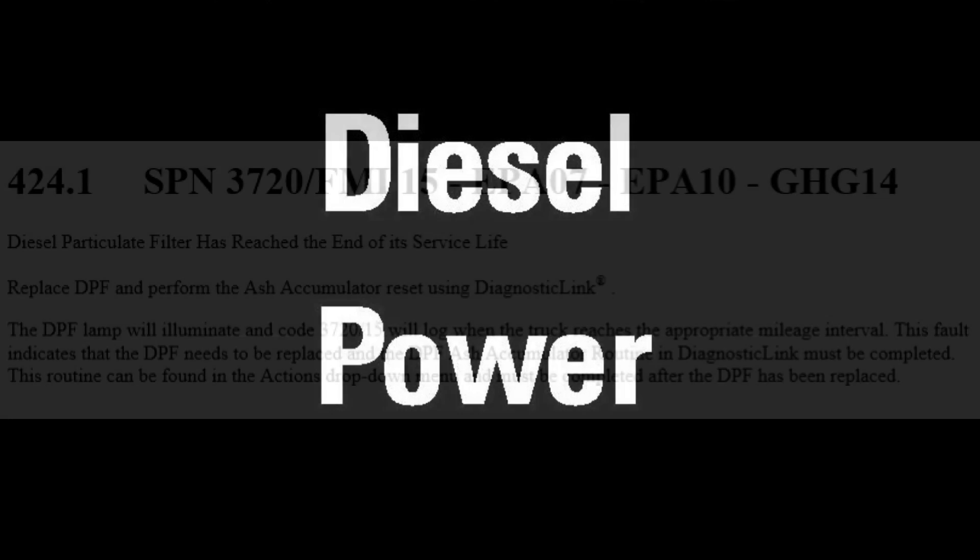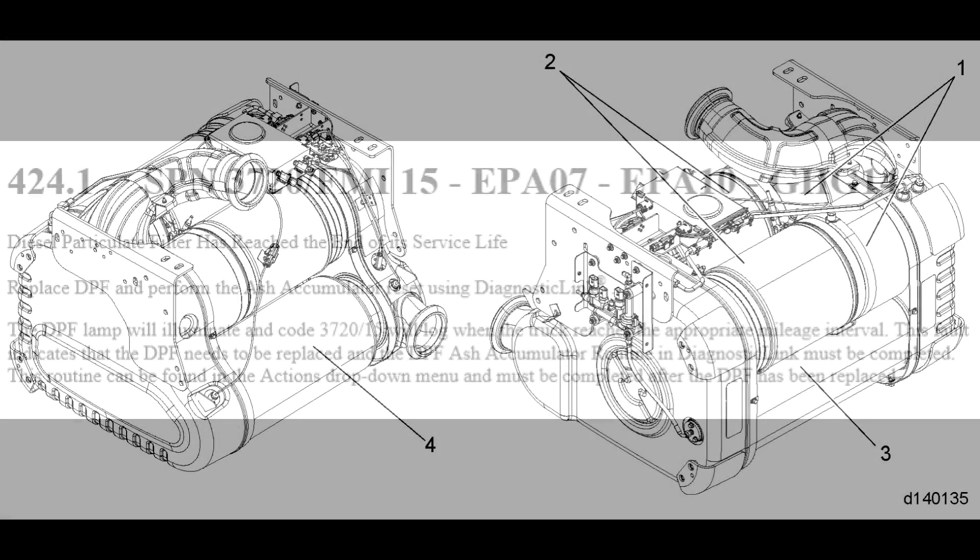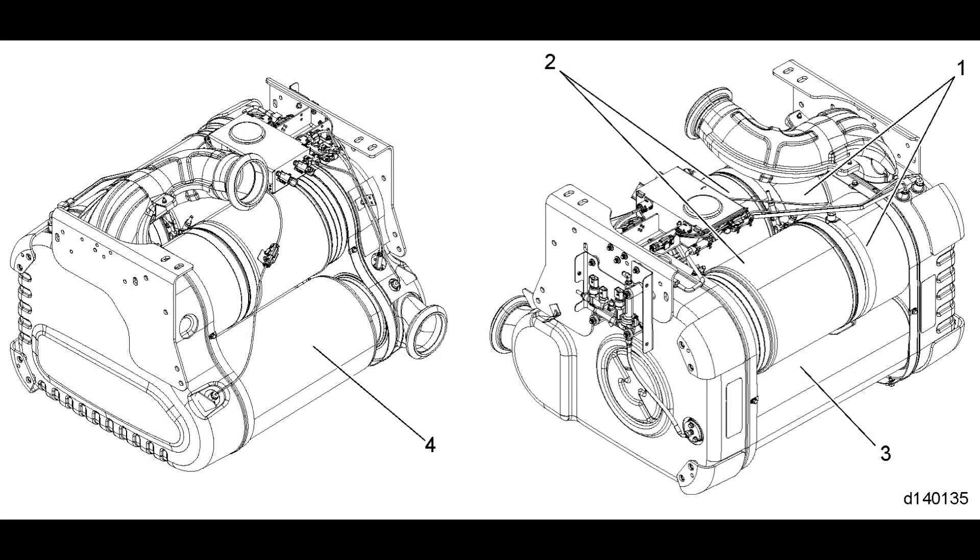Hi folks. I've had a few people ask about the procedure to remove and reinstall DPFs from a Detroit Diesel 1 box, so today we're going to take a look at that. With a Detroit powered unit, you're going to get an engine light whenever the DPFs need to be removed and cleaned or replaced. The fault code will be SPN3720FMI15. In this example I'm going to be using an EPA10 Detroit Diesel 1 box.